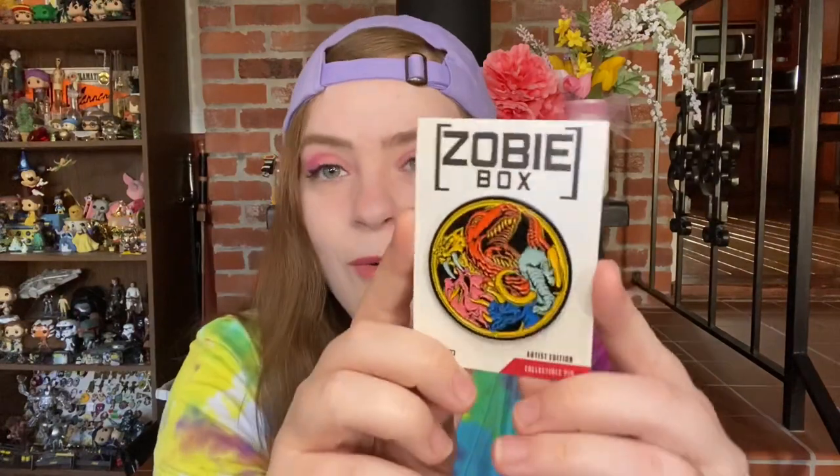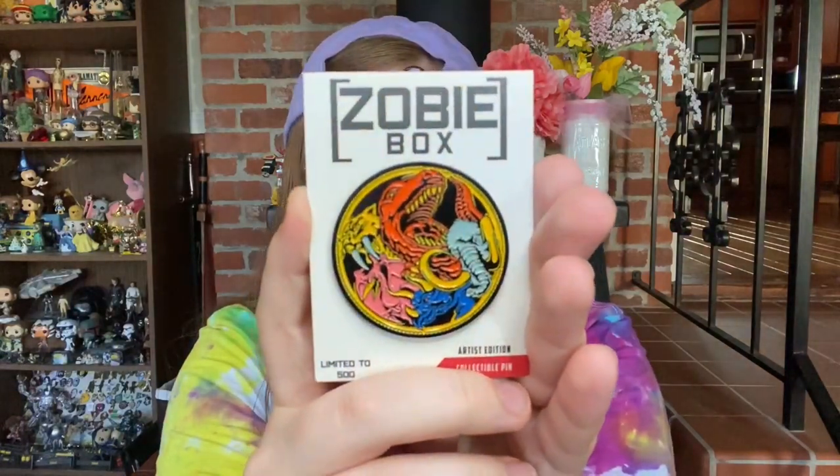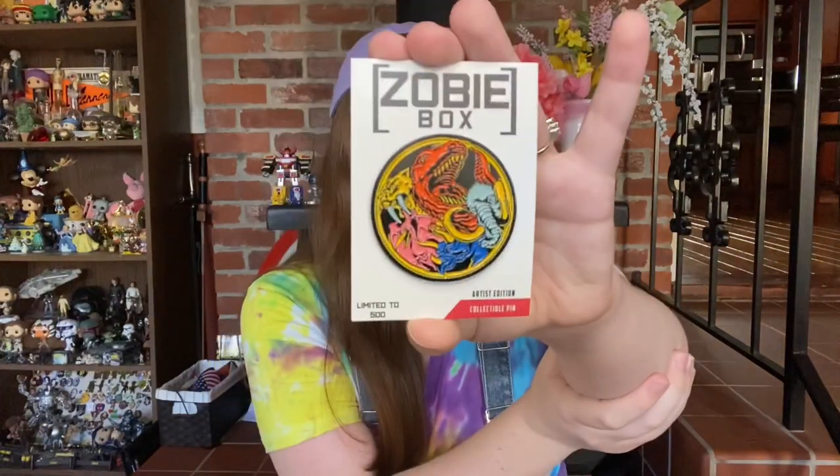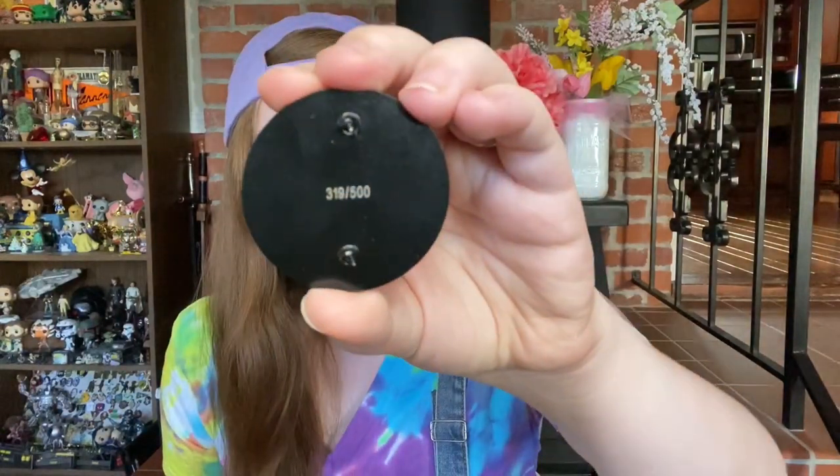The next item is our pin. It took me a second to realize what I was looking at, but we have got a Power Rangers pin. This is a giant circle — the Zobie pins are always really large. You can see the different animals that apply to the Mighty Morphin Power Rangers: a saber-tooth, a T-Rex, a triceratops, a pterodactyl, and a woolly mammoth. I really like the designs and the color choice. My pin number is 319 out of 500.